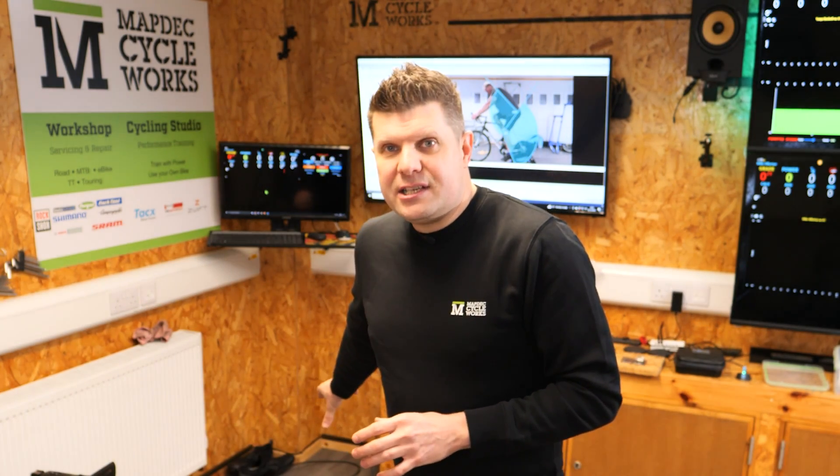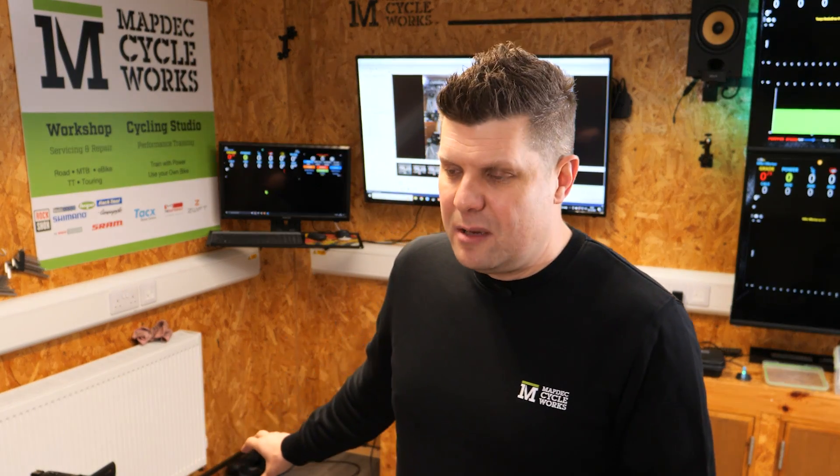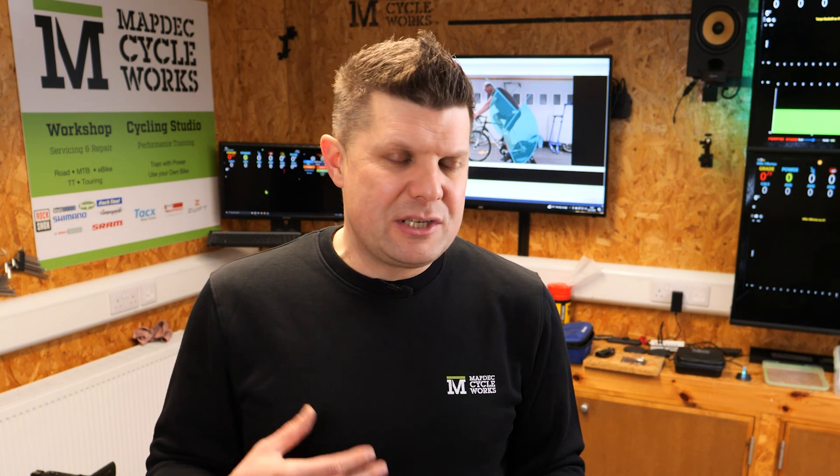That's why we tend to use the Tacx Neo Turbo Trainer. It's super versatile, a really stable platform, and you can get every single bike on there. It also transmits power, which we see on the big black screen using software called Perf Pro. In bike fitting I only really use power to help an athlete keep a consistent cadence. When you're in a bike fitting studio it's very easy to switch your mind off and your cadence will become slow or fast. So it's important for consistency that when you make a change, you're putting out roughly the same power and cadence each time — it gives us that extra feedback.